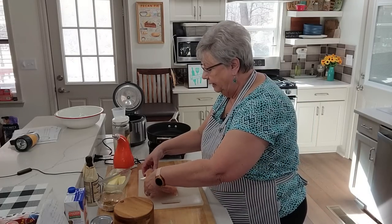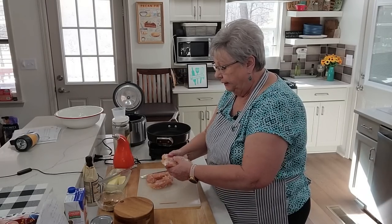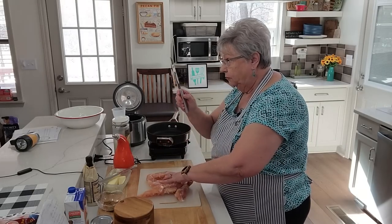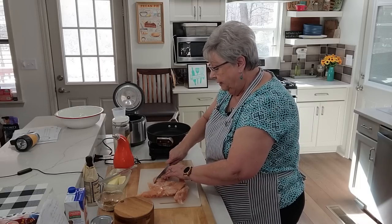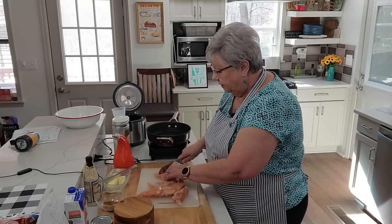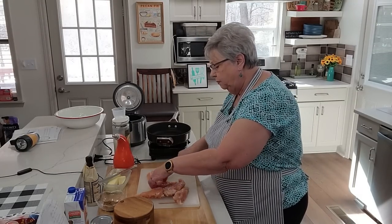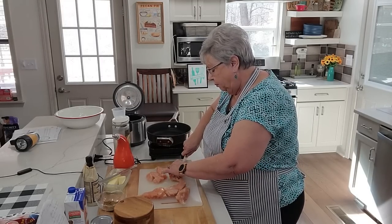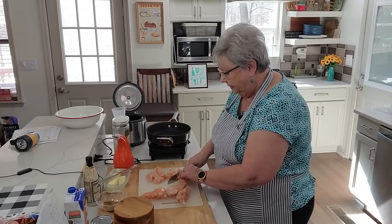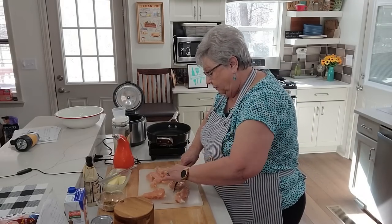I've got clean hands and a pound of chicken — I'm just using chicken tenders today, it's easier. You can buy it already cut up, or buy chicken breast and use those. With my really sharp Rada knife — and these tenders are a little bit frozen, which makes them easier to cut — I'm going to cut them up into about half-inch to three-quarter-inch cubes and get them in this pot. We're going to serve it over rice and it's going to be so good.